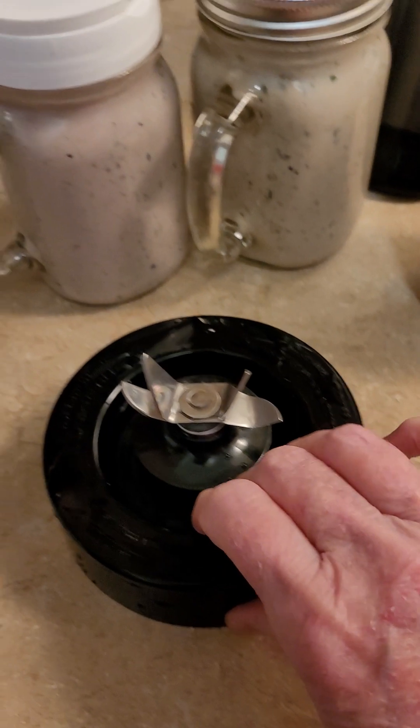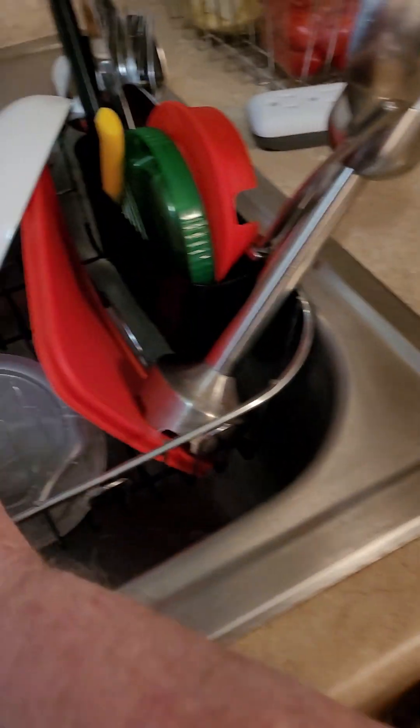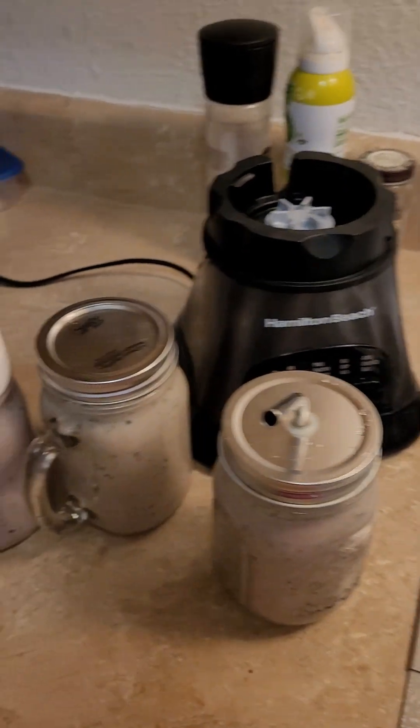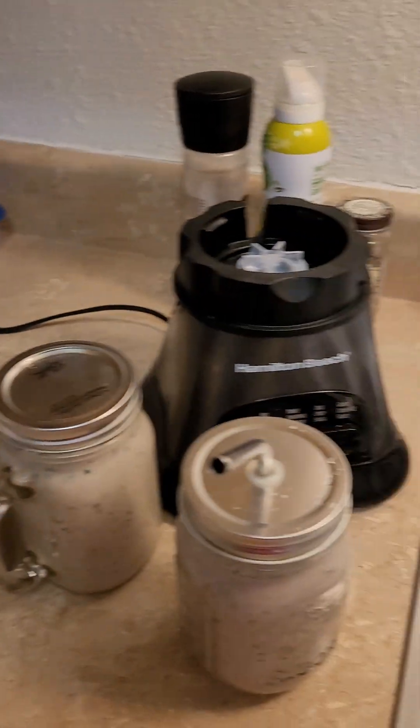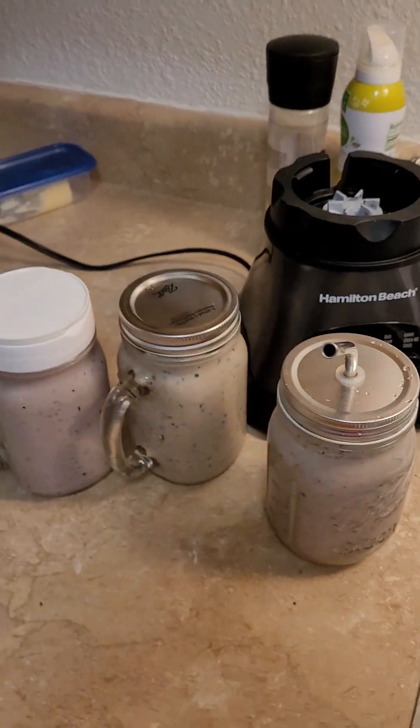One drink for now, one for tomorrow, and one for the next day. And the blade already washed and cleaned. No huge mess of cleaning that out and dripping everything as I pour into separate containers. I love this hack.